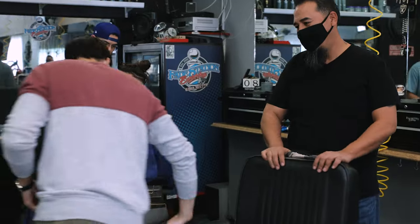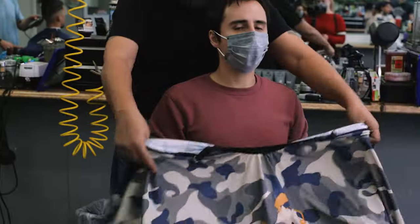Hey guys, welcome back to the channel. My name is Kelvin Krupiak, and in this video I'll be showing you how I requested a modern mullet. Let's get into it.